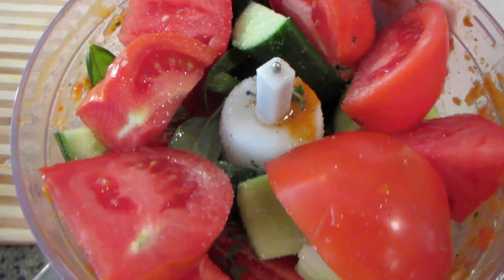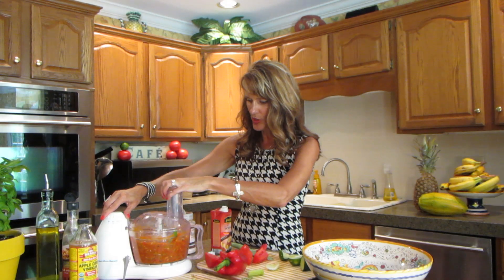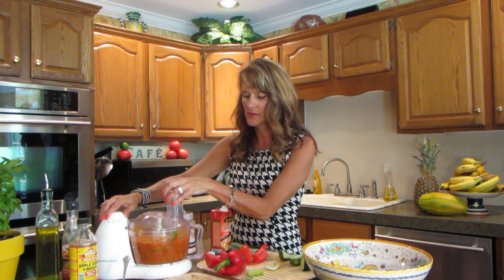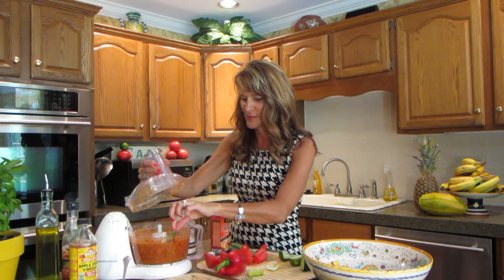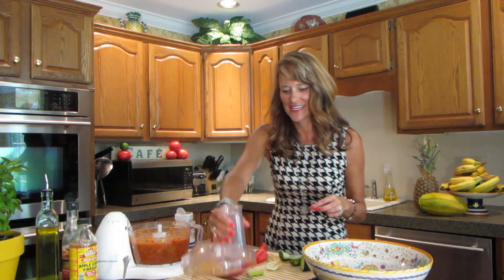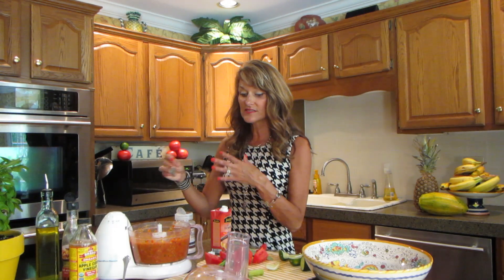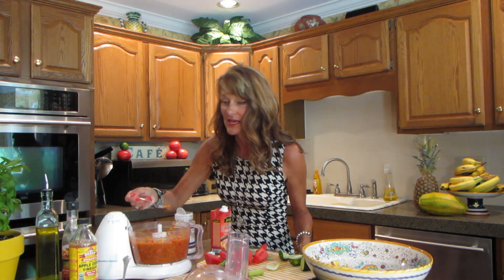Let's see if this food processor can handle what I've put in — if not, we're pulling out the Vitamix. I'm just going to pulse it, because I want chunks. I don't want too blended of a soup. That is really pretty — except for the large piece of onion sticking out! The key to this is you've got to let it sit so the flavors marry together and taste really good. That's why I'm making it now for tomorrow.